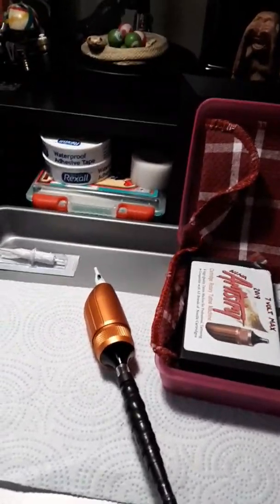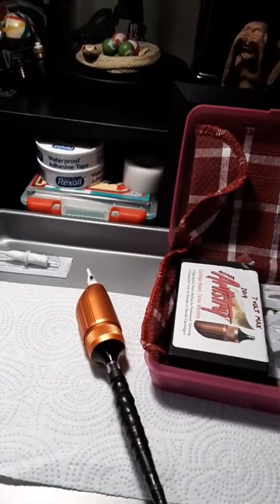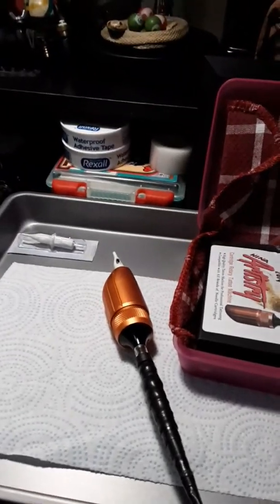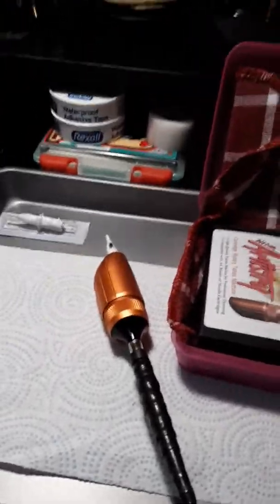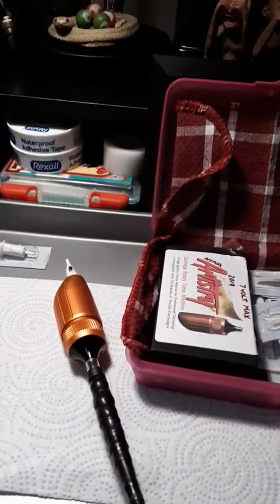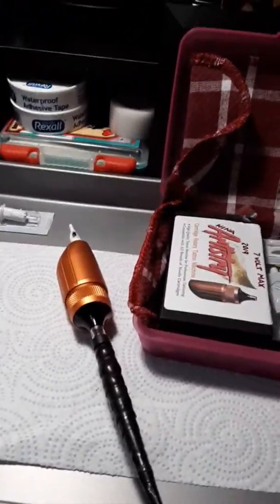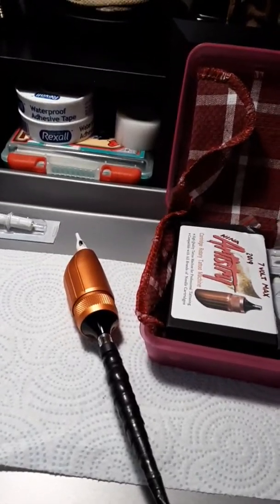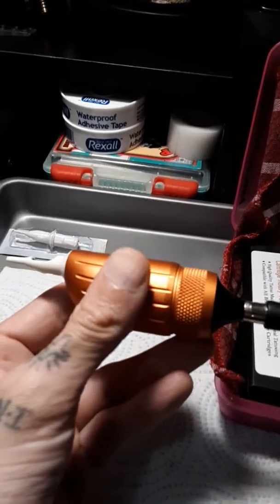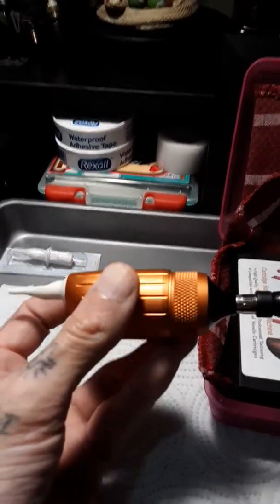A lot of newer people, if you don't know how to adjust the stroke length on a machine, or even what it is - the stroke length, the hit, or the throw as it's called - it's basically all adjusting the stroke length. If you watched any of my other videos, I have a little 14-round shader that I use as a beater needle to set liners and shaders, a standard needle bar. This particular one right here definitely outlasted and outperformed my $700 one.